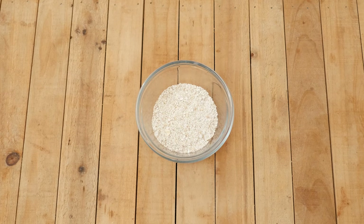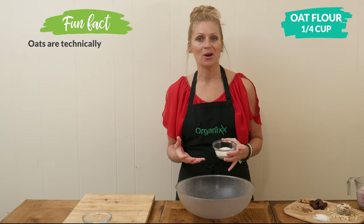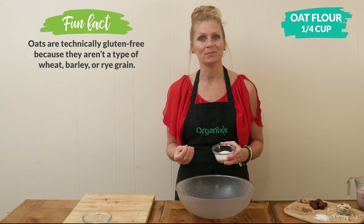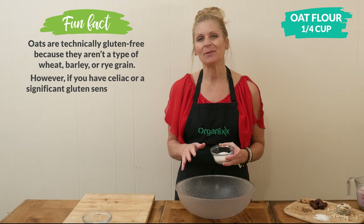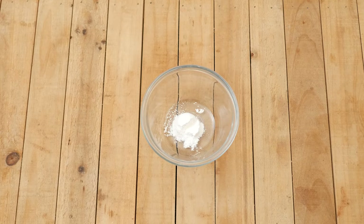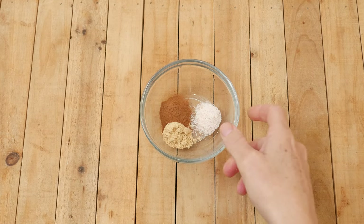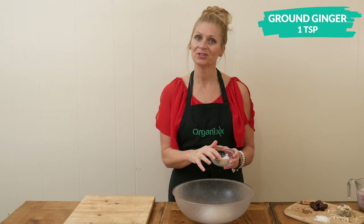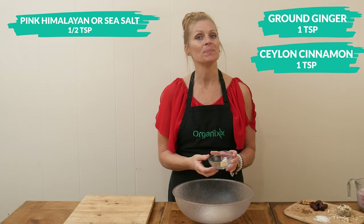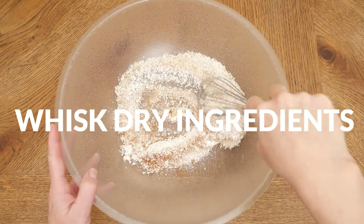Next, in a large mixing bowl, add in one quarter cup of oat flour. It's really simple to make your own — just add oats to your food processor and process until it forms a flour-like consistency. You'd probably need about one third of a cup to get one quarter cup of flour. Next, add one teaspoon of baking powder. For our spices, I have one teaspoon of ground ginger, one teaspoon of Ceylon cinnamon, and one half of a teaspoon of either pink Himalayan or sea salt. Whisk together your dry ingredients.